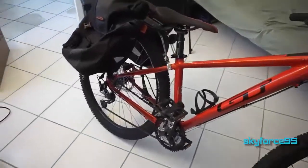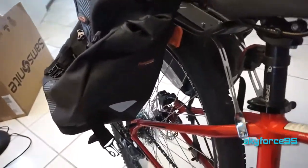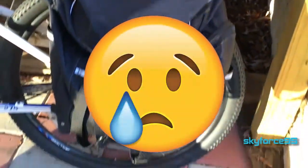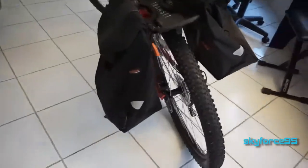Hey, what's up guys, this is Skyforce95 here with another bike product review video. This is the Ibera pack rack clip-on all-weather bike panniers. I picked these up after my bike was actually stolen earlier this year — they took everything including my previous panniers — so I had to go buy new ones. I did a lot of research trying to find a good replacement and came across these.